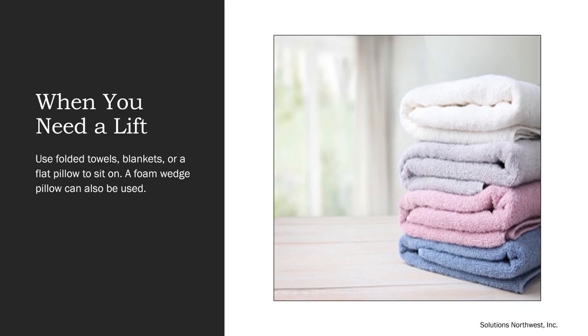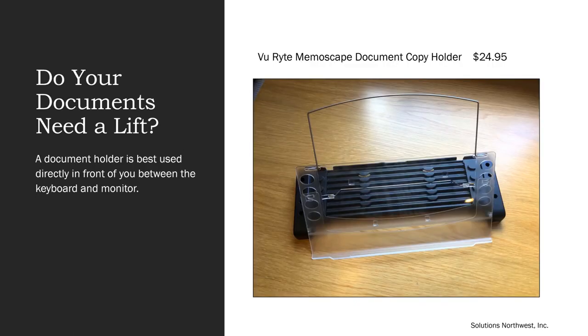If you're sitting on a hard seat, it's important to have cushioning. You may also need to sit on additional cushioning to bring your elbows up to the correct height for the table — your forearm should be parallel to the keying surface. You can use folded towels, blankets, a flat pillow, or a foam wedge to sit on. If you are viewing documents while typing, a document holder is an important piece of equipment. It's best used directly in front of you, between the keyboard and monitor. One example is the ViewWrite Memoscape document holder.